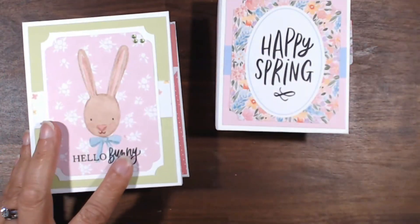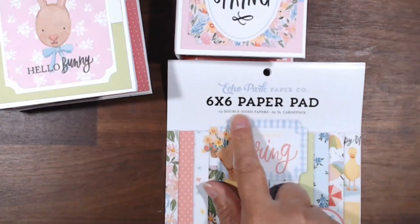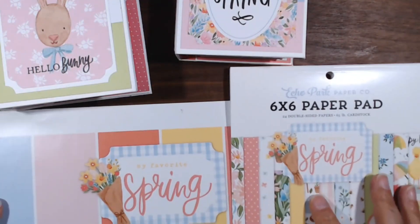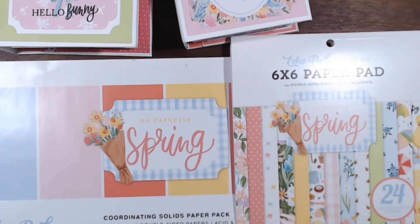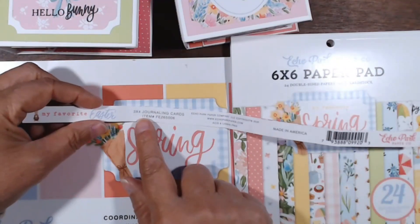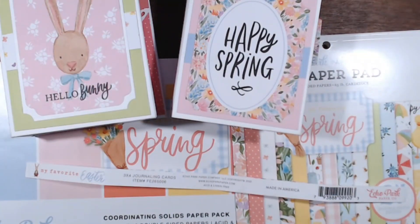Those are the two projects I made as a design team project for Country Craft Creations using Echo Park: My Favorite Spring the six by six paper pad, the Coordinating Solids paper pack, and one 12 by 12 sheet — My Favorite Easter — the three by four journaling cards. Easy schmeasy! And wasn't that fun? Thank you so much for watching. Hit that like button please, and don't forget to subscribe. I have another couple of little albums coming up, so stay tuned to my channel and you will see them soon. Have a fabulous day.